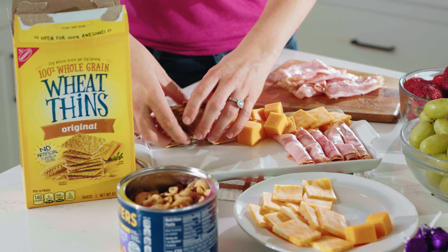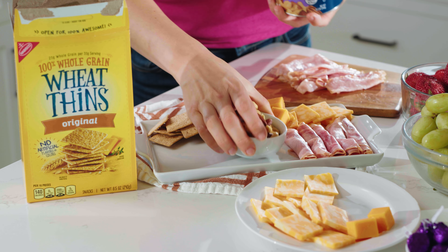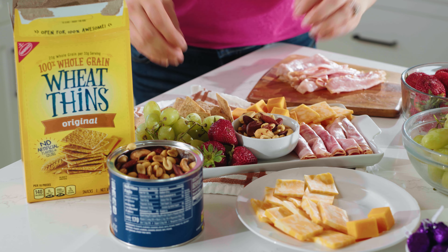Next up, let's add some crunch. We're going to use whole wheat crackers and mixed nuts. Next up, we're going to add some fruit. Today, we're going to use strawberries and grapes.